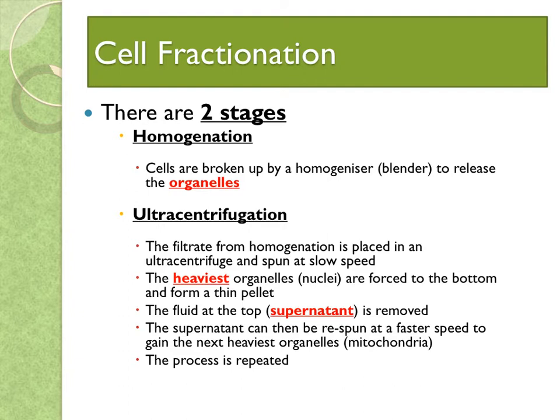You then go to ultracentrifugation. It is placed in an ultracentrifuge and spun at a slow speed. The heaviest organelles — the nuclei, for example — are forced to the bottom of the tube, where they form a thin pellet or sediment. The fluid at the top, known as the supernatant, is removed and then re-spun at a faster speed than before, giving you the next organelle, in this case mitochondria. You keep repeating the process.